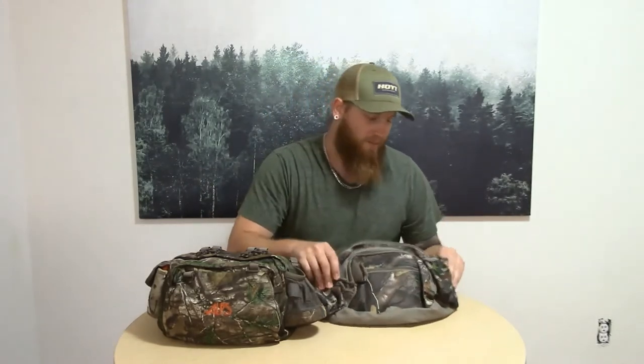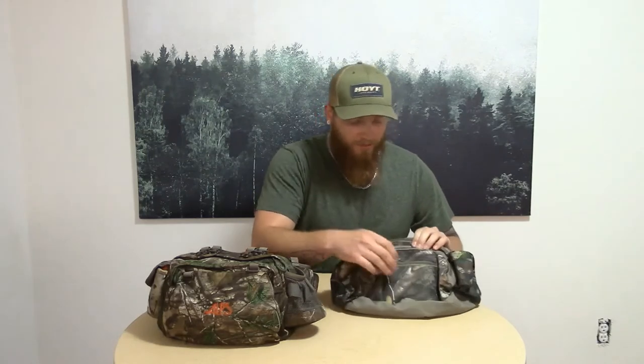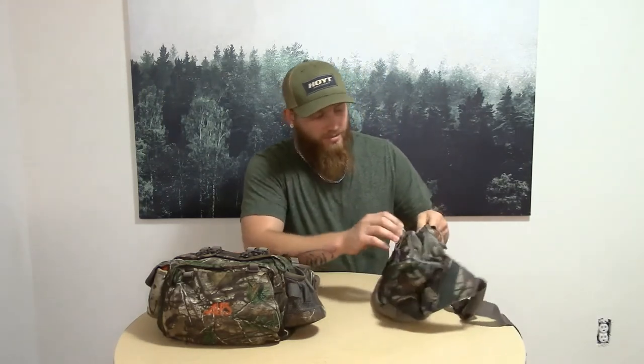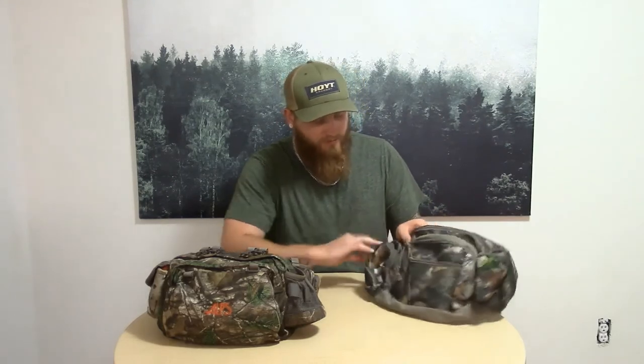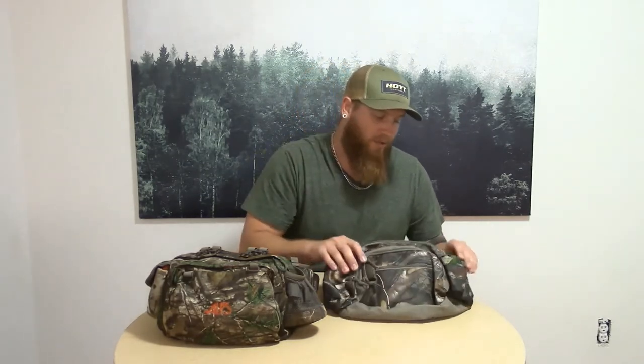Even this Allen fanny pack, it's got a good size water bottle holder. It's got quite a few pouches — one big main pouch, a smaller medium pouch, and even a smaller pouch after that. Another pouch over here for even something else you want to store. I'm actually really surprised at how many pockets this cheaper fanny pack has.